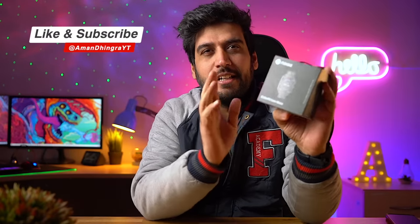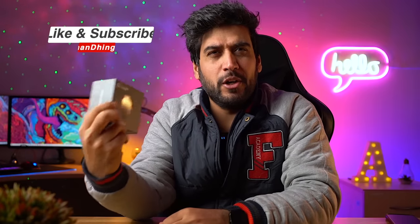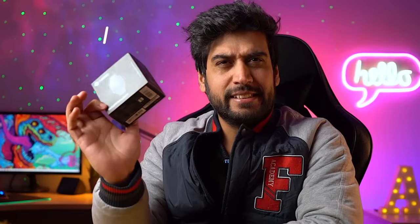This smartwatch is a calling smartwatch — I think Noise's first calling smartwatch — and its price is 3,490 rupees. So you can get a calling watch at a budget price. In today's video we will test this feature and I will tell you whether this watch, calling-wise or normally, you should take it or not. Without further delay, we will start this unboxing.